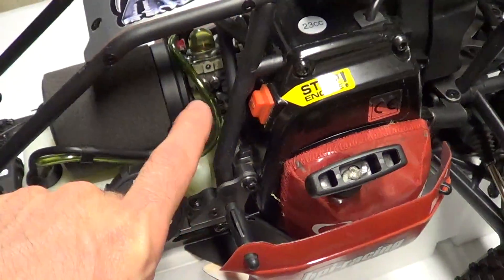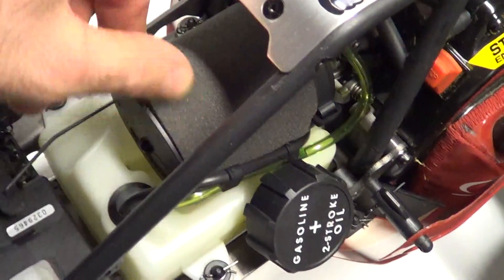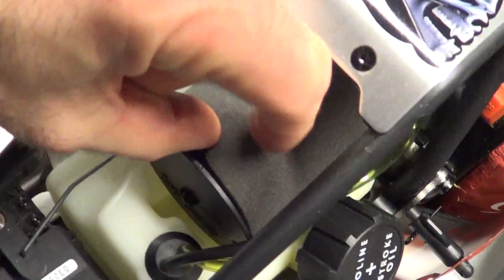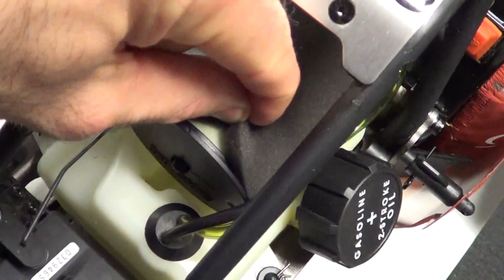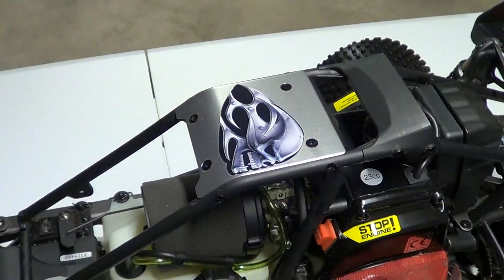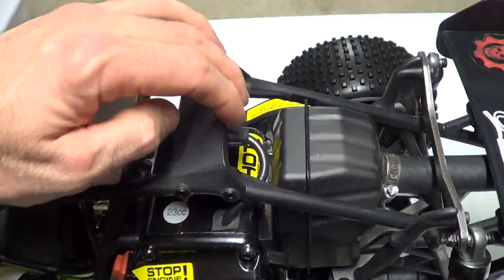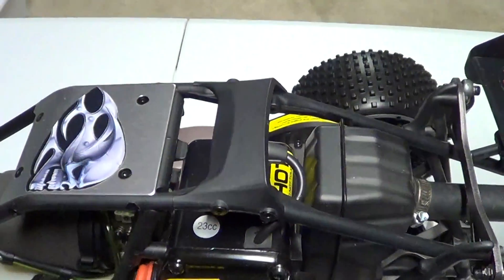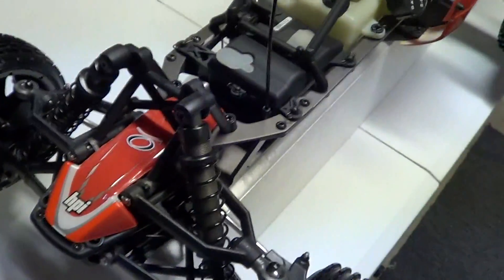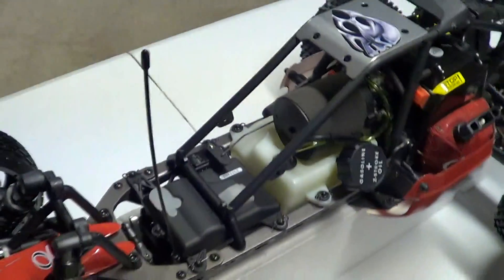Like the nitro cars, you have your two-stage air filter. If I pull this back you'll see the other filter down underneath. This is a nice feature back here — it protects the spark plug from getting knocked off or broken inside the cylinder. It's a pretty decent layout on this buggy.